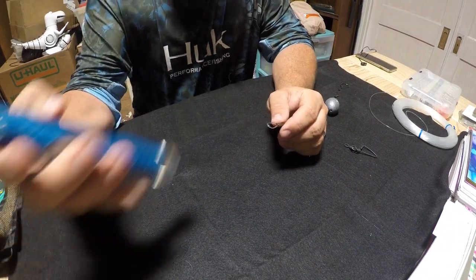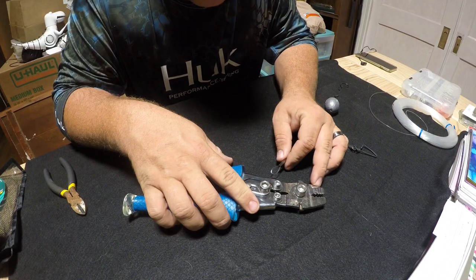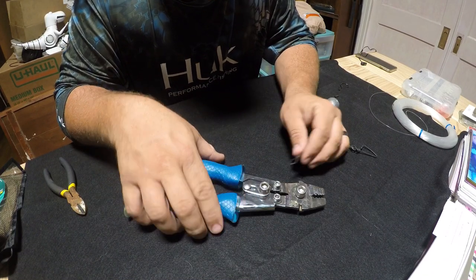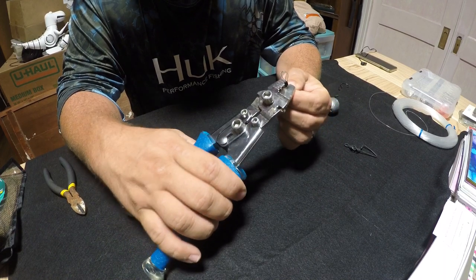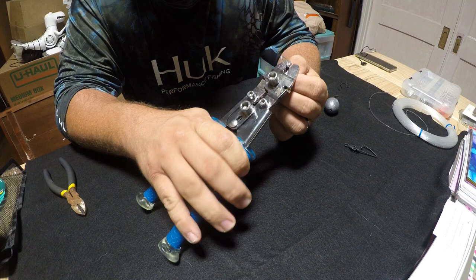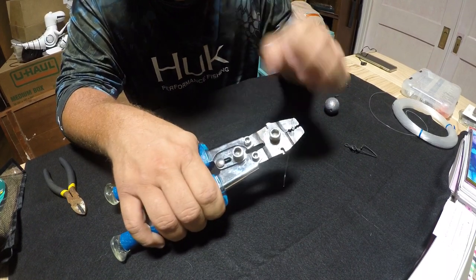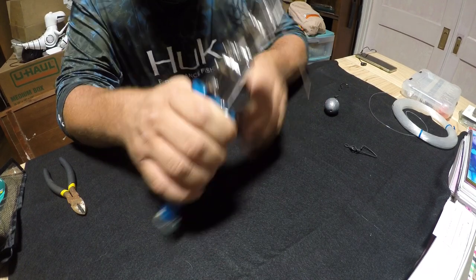With these crimpers, they have different sizes listed. I'm going to use the 1.0 to 2.0 millimeter. One thing that's very important is you have to put the crimp in sideways and crush it down on itself. Now with mono, you don't want to go all the way to the end of the crimp — you want it to flare out just a little bit.